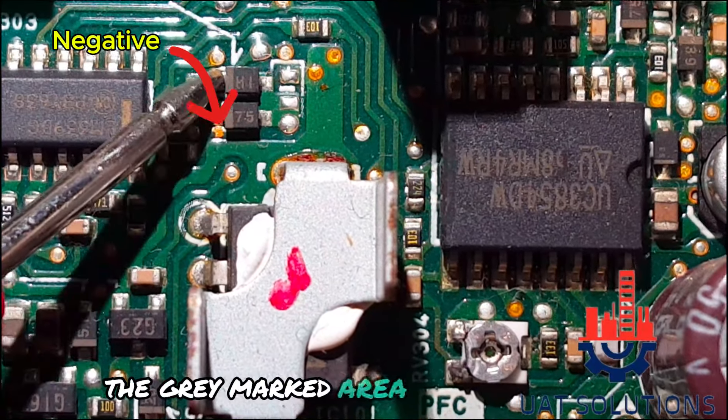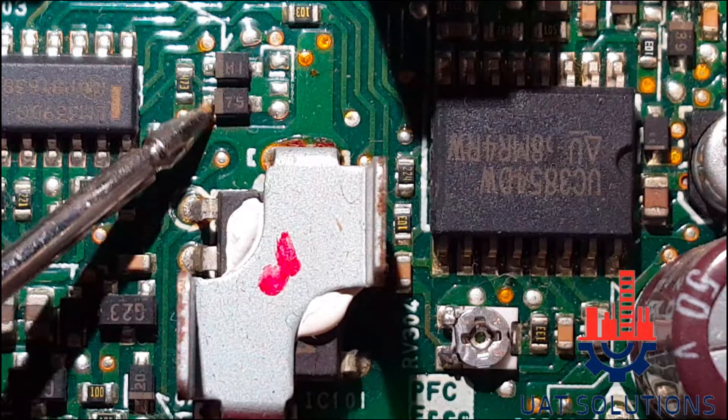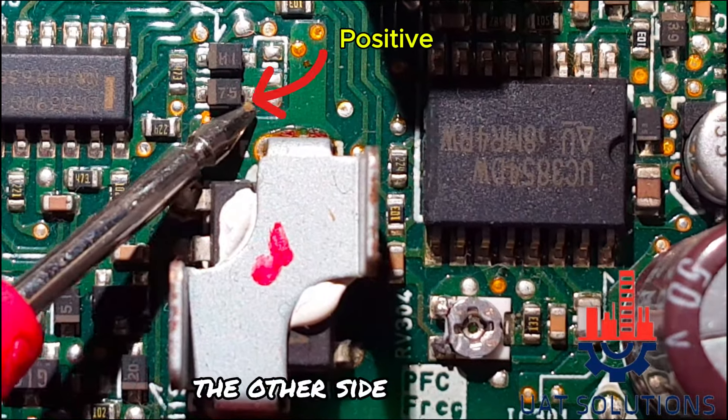The gray marked area is the negative side. The other side is positive.